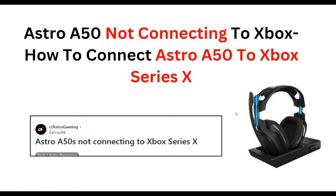Hello everyone, welcome to our YouTube channel. In this video we will guide you through the process of fixing Astro A50 not connecting to Xbox — how to connect Astro A50 to Xbox Series X. We are going to discuss each step.